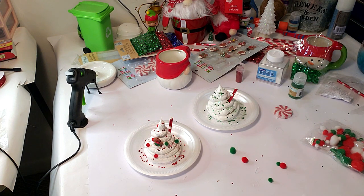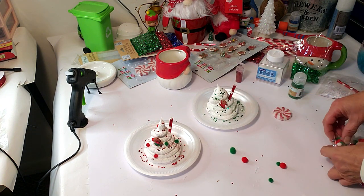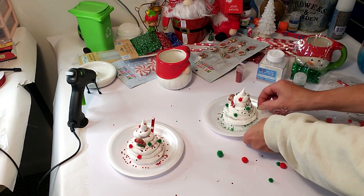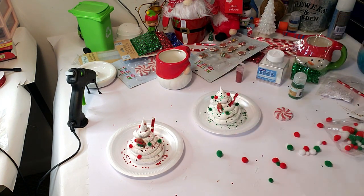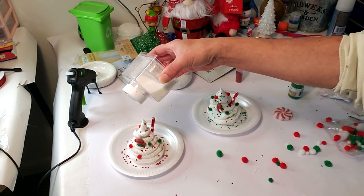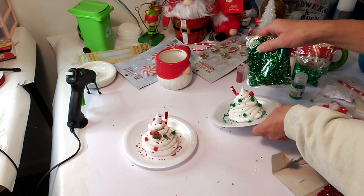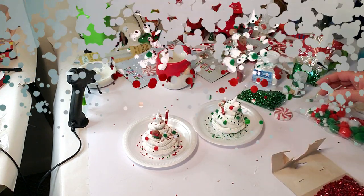I'm going to put another gingerbread on the other one. I was going to use one of those peppermint ones but they're a little too big for the tiny cups. I think it looks cute anyway. I'm grabbing the green pom-poms and placing them around with two little red ones. To give them more shine, I'm placing white glitter on top of both of them. Then I found this thicker globe filler at Dollar Tree and sprinkled some green on one and red on the other. Once they dried, I placed them on top of the cups — they came out so cute!